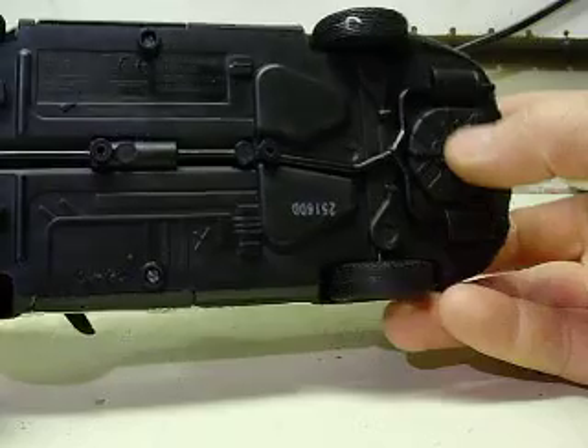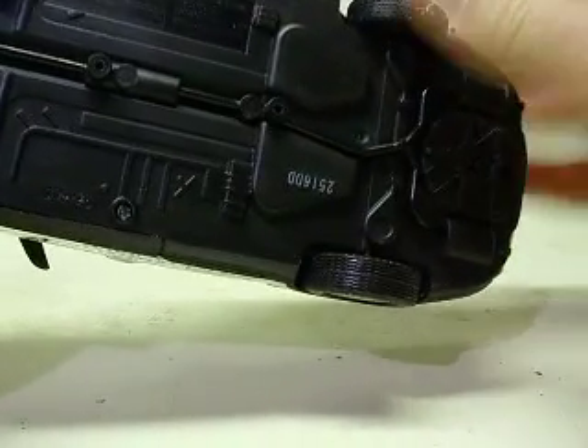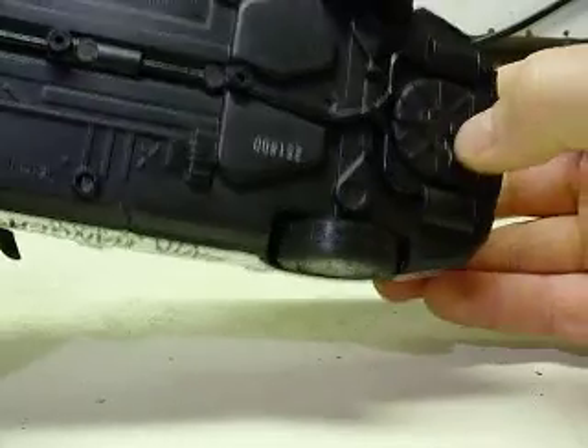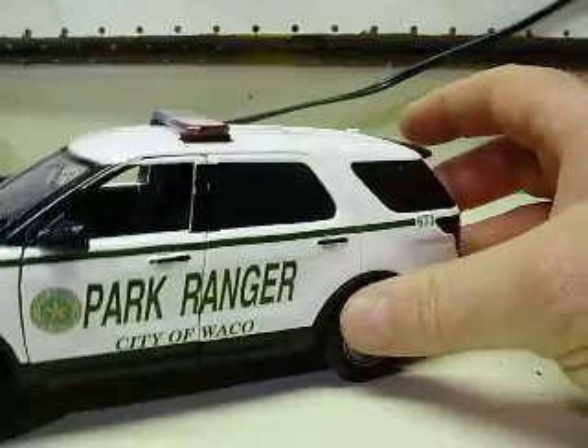The switch is located here on the rear underneath. Just press the switch right here and it activates the lighting.